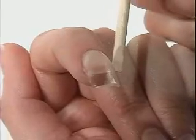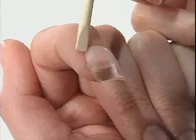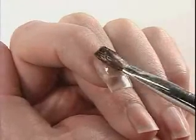Remove any acrylic that gets onto your cuticle or skin with a manicure stick. Repeat steps until the tip and nail surface is leveled, smooth, and has a desirable shape. Let dry.